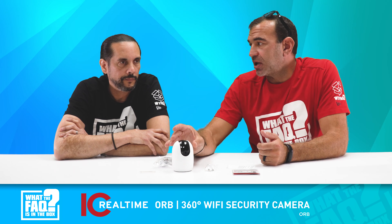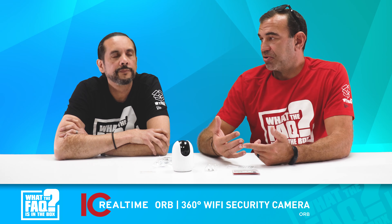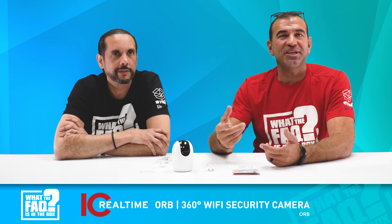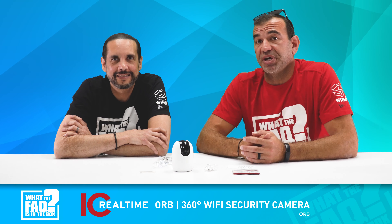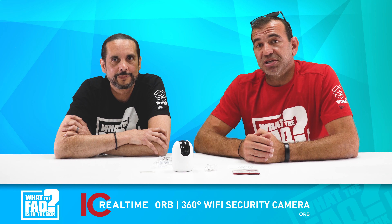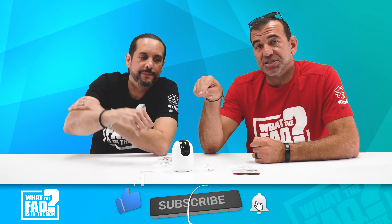This camera is part of IC Realtime's IC Home line. They also have the Dinger Pro, which is their doorbell model, along with a chime that goes with it. They've got an outdoor version of this same Orb designed for the elements, and they make the Flutter, which is the outdoor version with a built-in floodlight. It's a full suite of products — really neat. Check them out, call Ray, and don't forget to like, comment, and subscribe — someone is going to win this Orb!